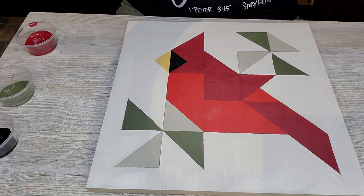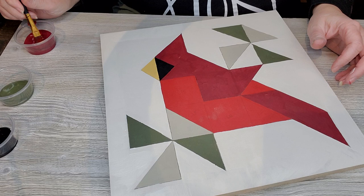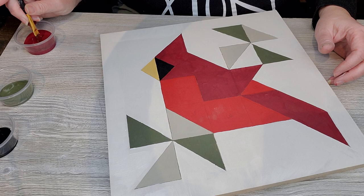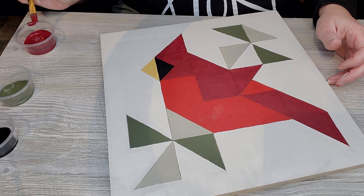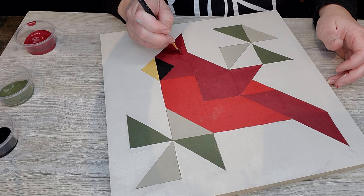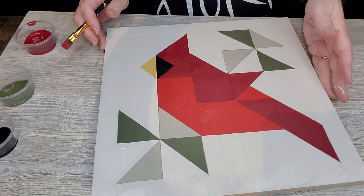The white now has a richer, warmer hue to it. I'm going to go over my reds again to ensure a very solid pigment and full coverage. I'll go over the dark red first, then the light red, and then make any touch-ups I see necessary.